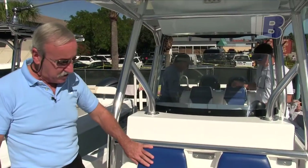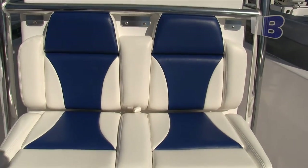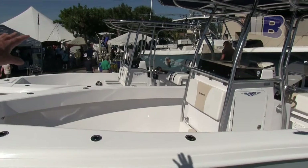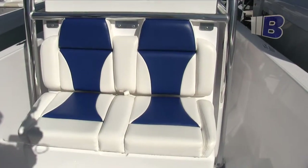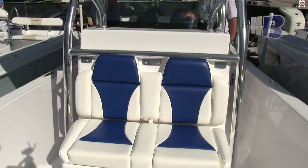This is our sport style cushion package. We do this on a lot of boats these days. It's a little bit more complex a cushion as opposed to the standard cushions — which you can see over there on the Blue Water 2150 — those are the standard flat cushions with just the regular stripes. These are a little bit more sculptured and stylish, but both cushion packages are available. It's a matter of personal preference.